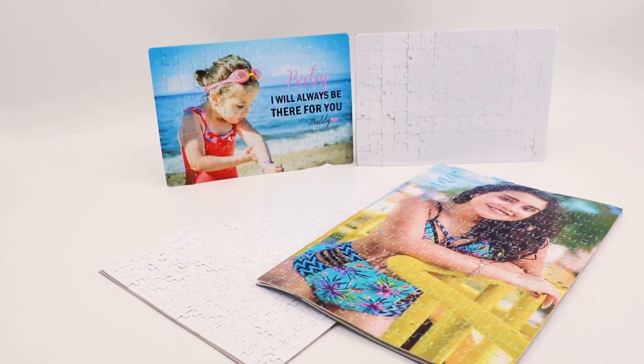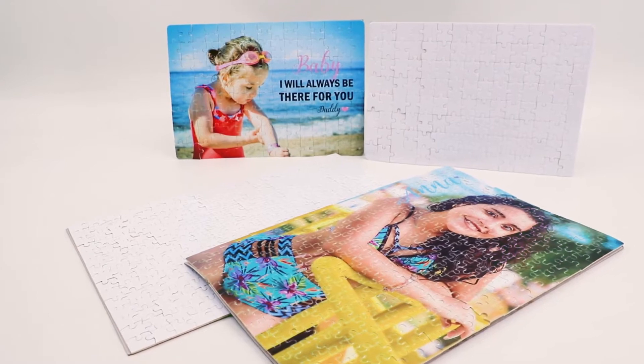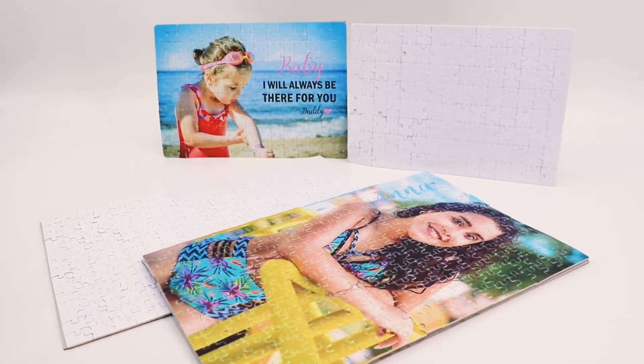Thank you for joining us. Hello everyone, I'm Mi Lin. Welcome to Lopo TV.